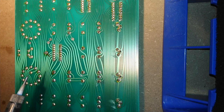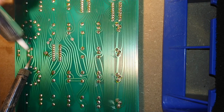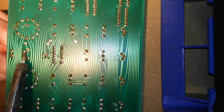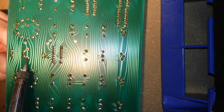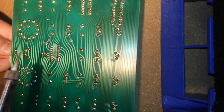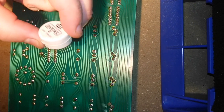First you remove as much solder as possible with one of these sucker guns. Then you heat one leg at a time while you're gently pulling on the battery from the other side. After a while it will come out. And it looks fine — there's been no leakage, so that's good.